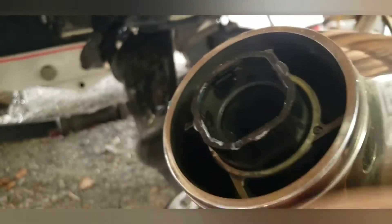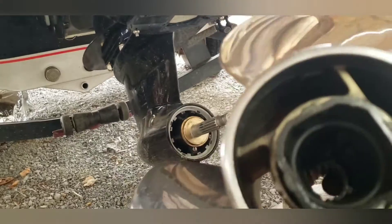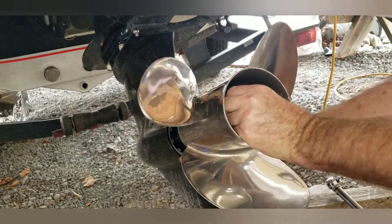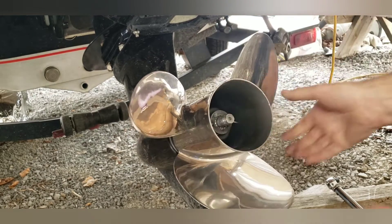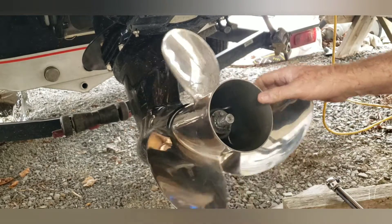You put it in there and make sure that it lines up with those tabs and goes fully seated. Your other bushing that you put in the other end slides inside and stays in it. Then you just slide the whole assembly onto the shaft real easy, holding both hubs with your fingers, and make sure that it goes in there where it's supposed to.